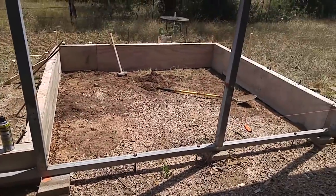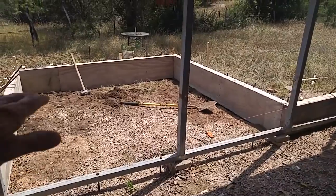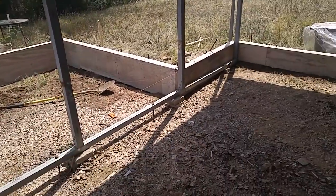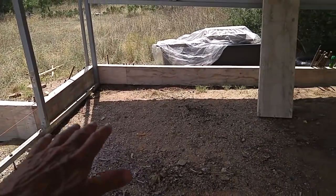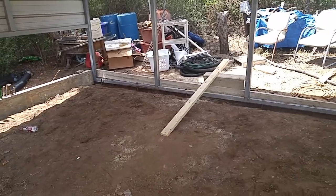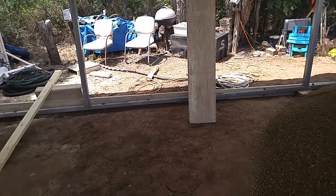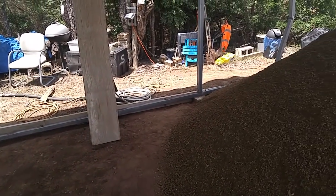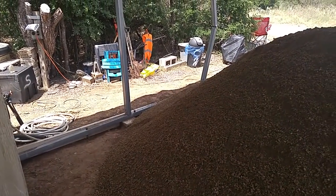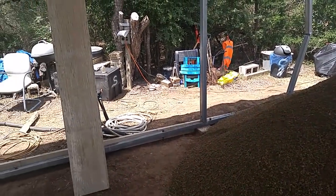So whenever I walk from the patio under the carport, I'll just be walking all on a straight level slab all the way around here. You can see the forms are all ready to go. All they've got to do now is move some dirt, put in the metal — the steel — and then we're good to go.